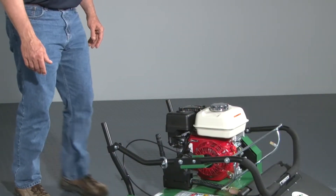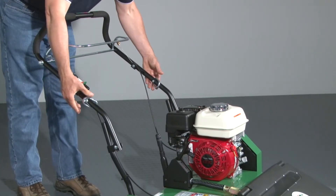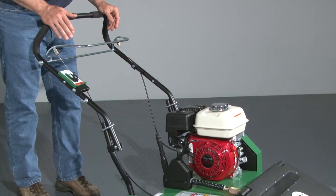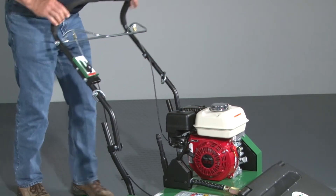To prepare the unit for use, take it out of compact mode by flipping the folding handle up. Make sure the set rings are above the hinge. Once the handle is in operating position, drop the set rings so that they lock the handle. Reverse these steps to put the handles back into compact mode.